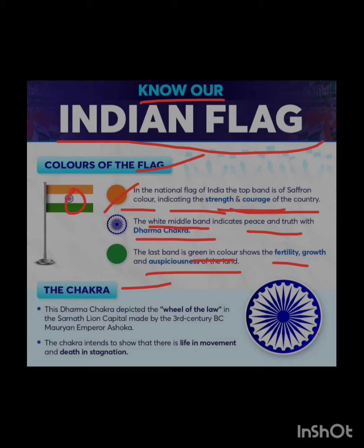This dhamma chakra depicts the wheel of law in the Ashoka lion's capital, made in the 3rd century by the Mauryan empire. This is also related to the dhamma chakra. The chakra shows that there is life in movement and death in stagnation.